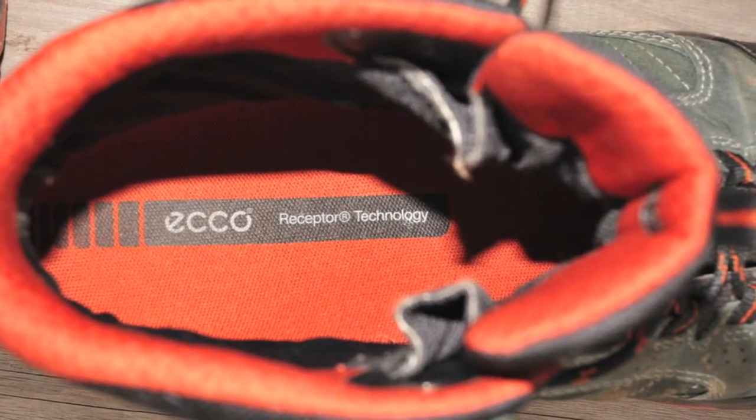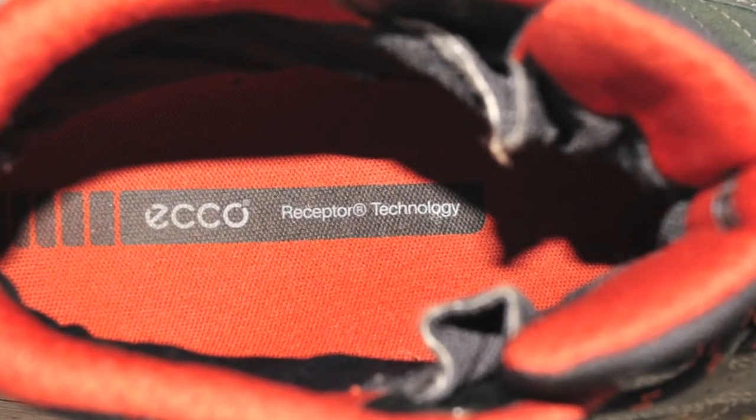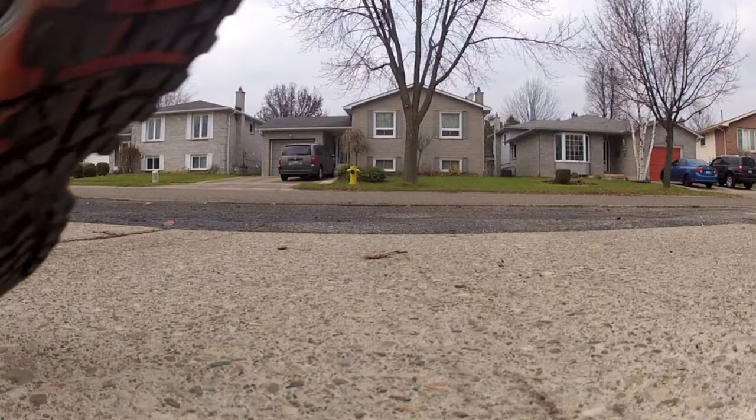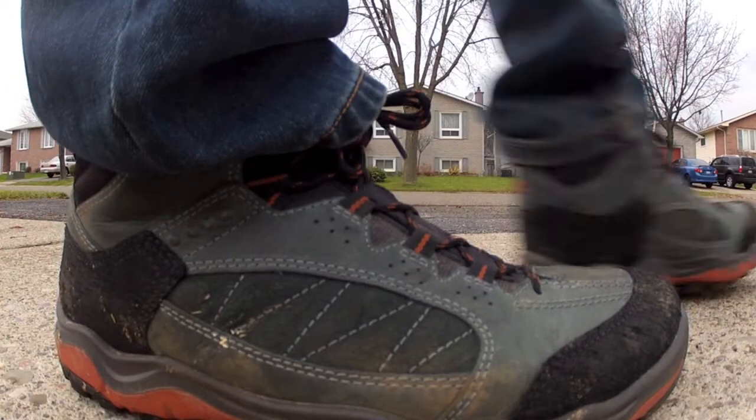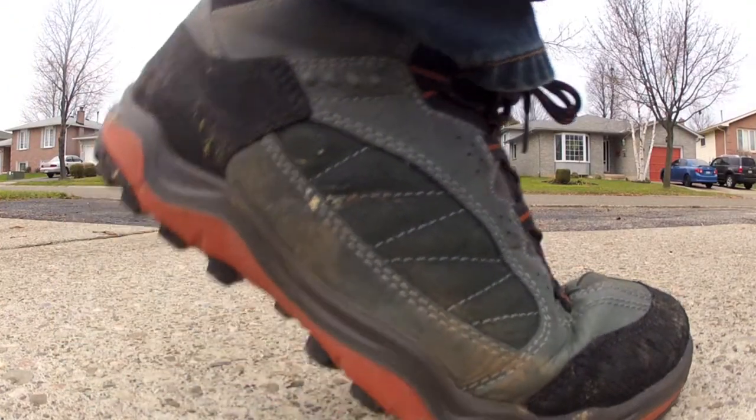In short, for every step you take the sole of the boot adjusts to support the three phases of each step: the push off, the mid stance and the heel strike. I would say that ECCO definitely has something here as these boots get full marks for comfort.